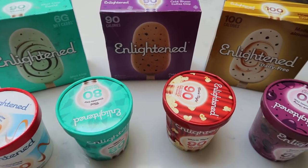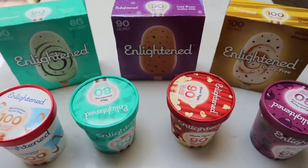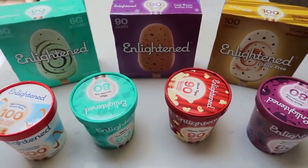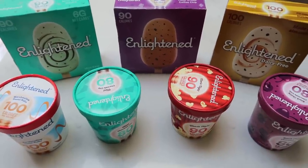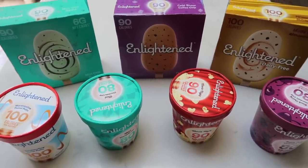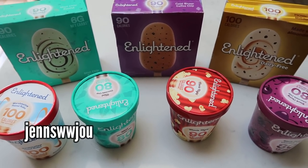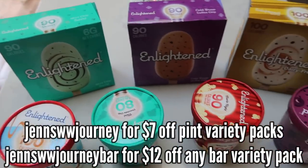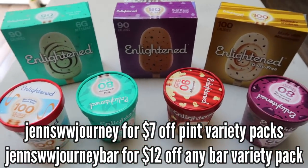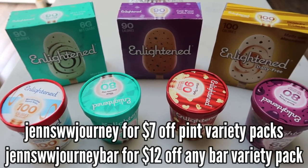Is it the cleanest ice cream around? No, but we only have a certain number of points every day, so choose what you spend your points on wisely — and Enlightened is a fantastic choice. They were kind enough to offer discount codes for you guys. It's not an affiliate link, simply a discount for you. I'll put them on the screen; there are two separate codes whether you choose to buy pints or bars. If you like Enlightened, you can have it shipped to your doorstep, usually save a little money, and play with the dry ice. It's a win-win.